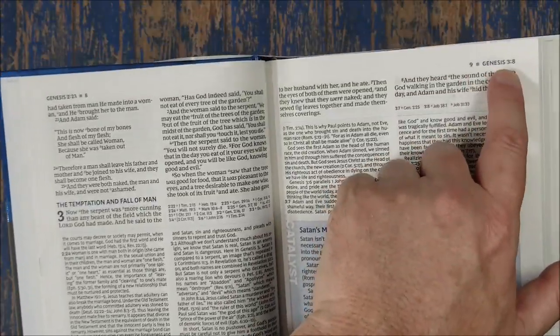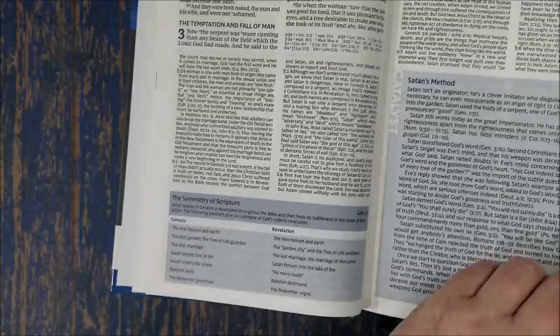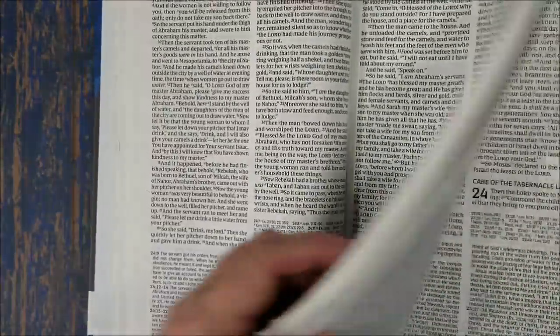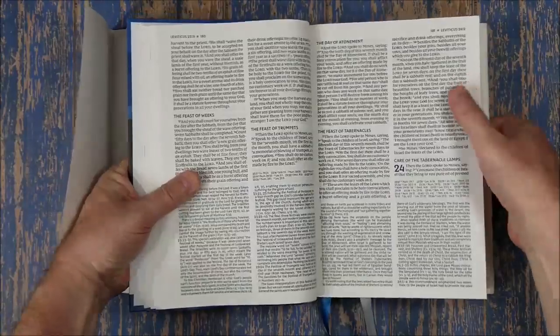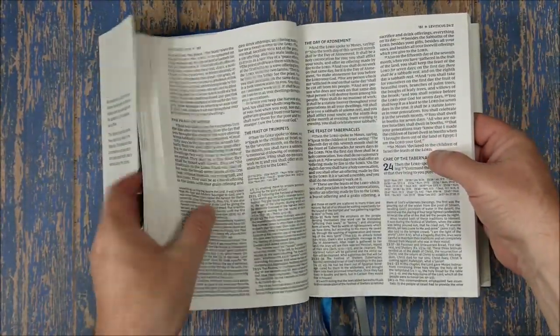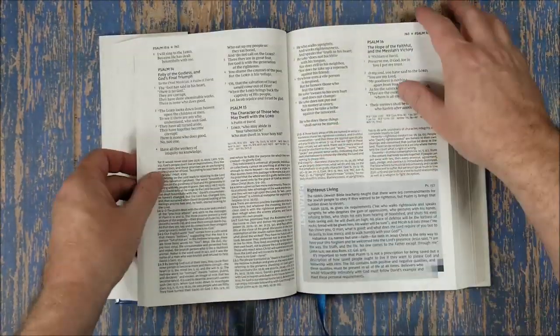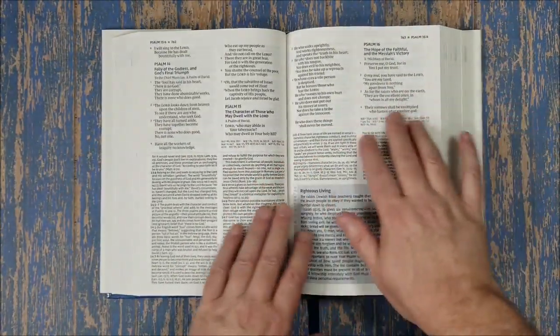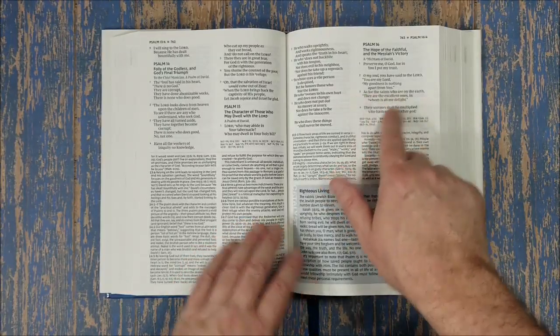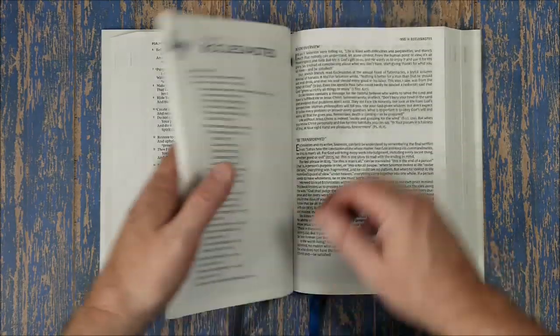Everything has a blue highlight that looks really nice — it's dark blue but still stands out really well and is easy to read. The main text has a massive dark font, very easy to read. The poetic setting looks really nice, with around 8 to 10 words per line, making it really easy to read with a good dark font.